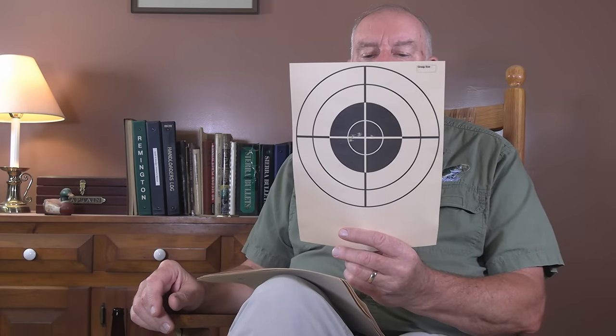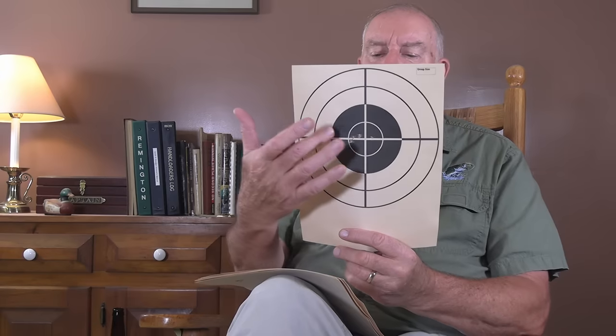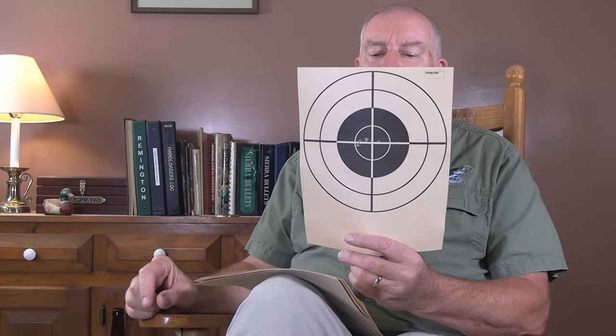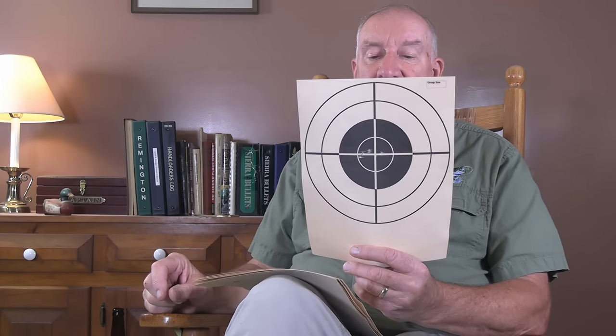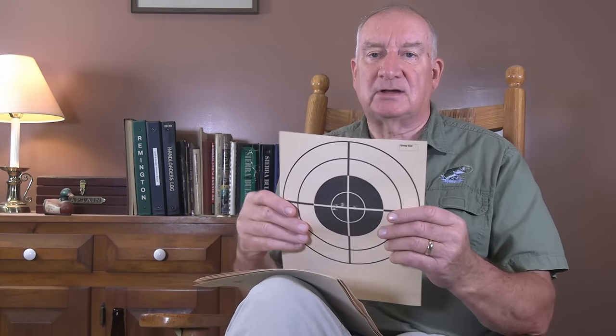Next target: shots are walking across the target left to right. It's strictly a horizontal situation. Vertical dispersion is very small — maybe only one inch — but horizontal dispersion could be three or four inches left to right. That's altogether wind. That's windage, exactly what it is. You've got a breeze blowing, simply pushing those bullets across the sky.